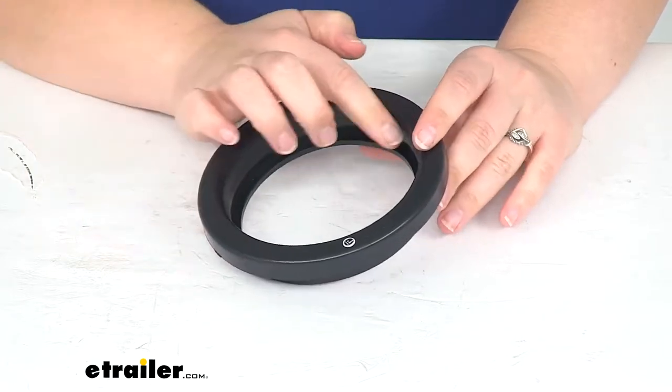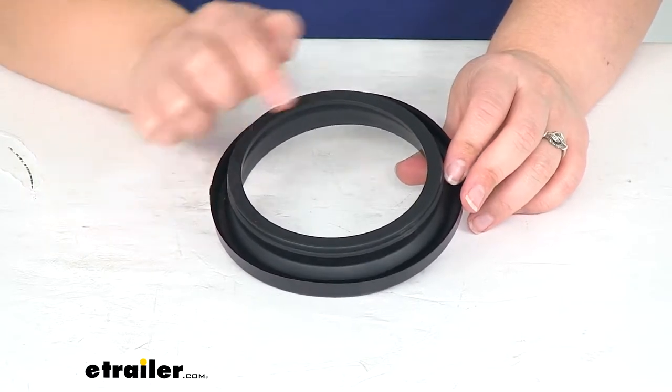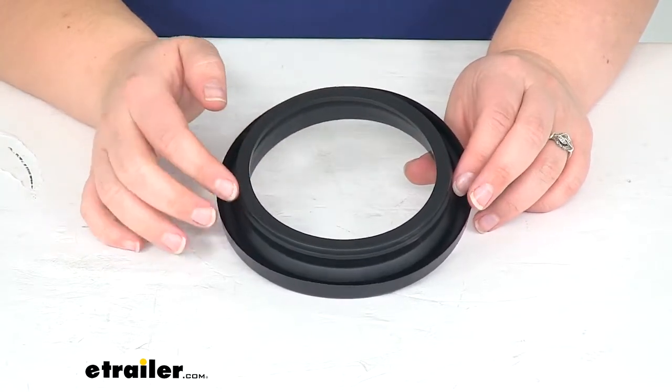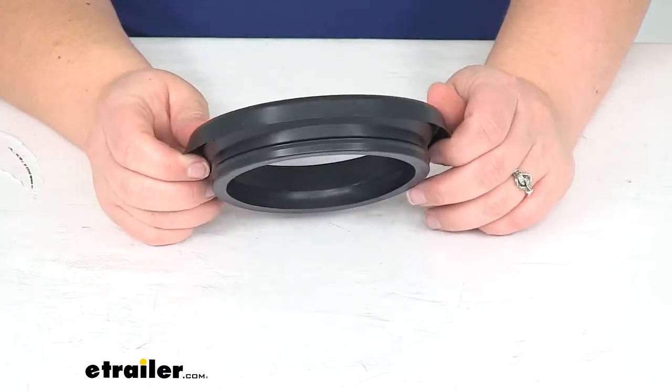This is for lights that are going to be four inches in diameter. It's designed to work with a cutout that's four and a half inches wide, so if you already have your cutout on your trailer that measures four and a half inches, this is going to be a great option for you.